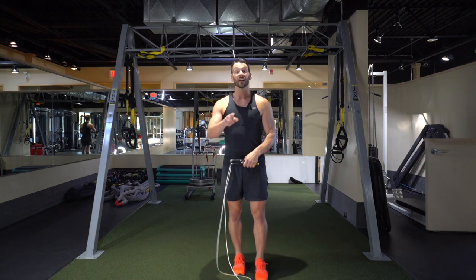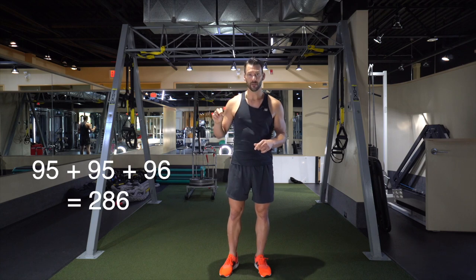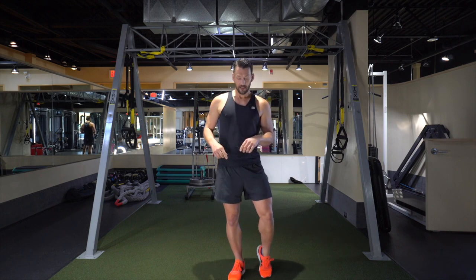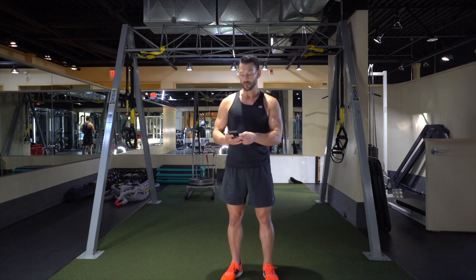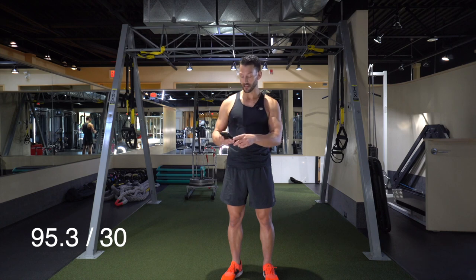I improved on that one — I got 96. So now we do a little math. Take the 95, the 95, the 96 — add all three together and divide by three, and that gives you your average reps per 30 seconds. Then divide by 30 because we jumped for 30 seconds — I got 3.17, rounded up to 3.2. What that means is that every one second I was able to get over the rope about 3.2 times. When you get between three and four reps per second, the intensity goes way up, and this is the metric we use to gauge that intensity.